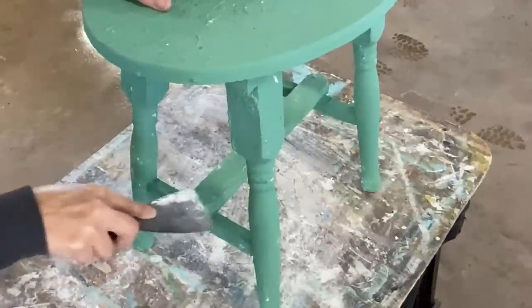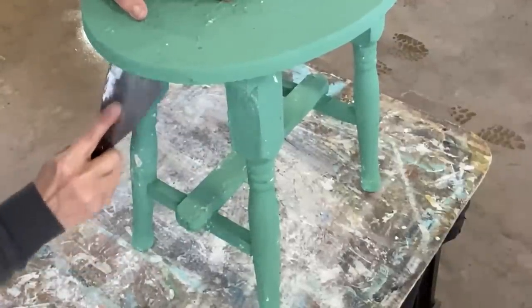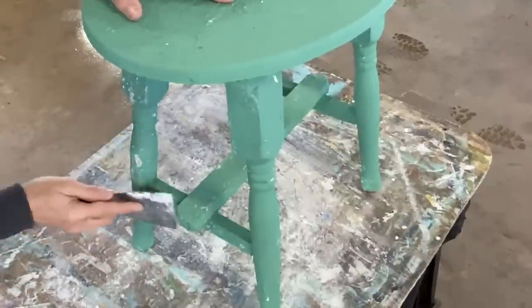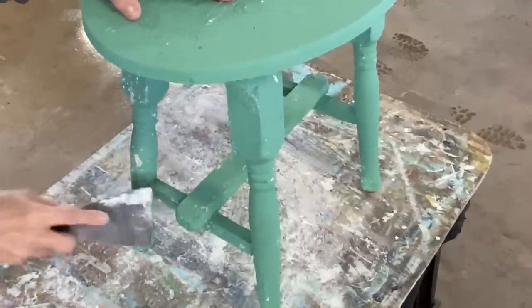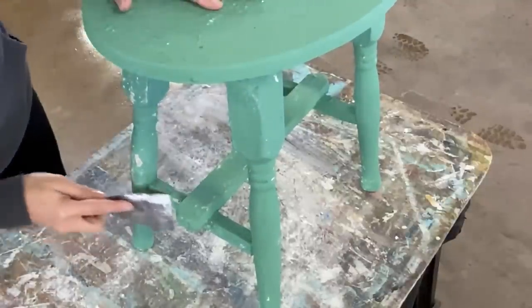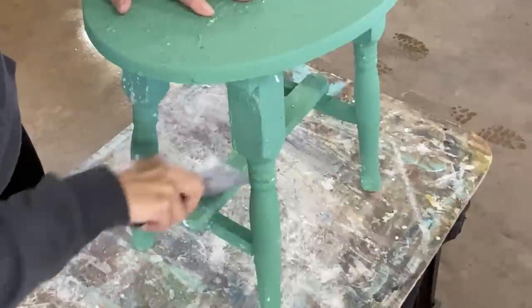Taking the paint scraper after everything was dry and chipping off some of those areas where the salt wash was brings out those bottom layers of color — that Weathered Wood and that Crinoline. This stool that was old but never painted now looks like it was painted a number of times.